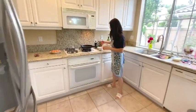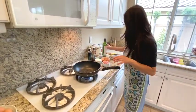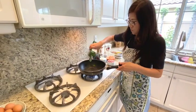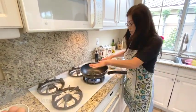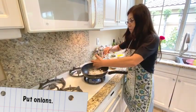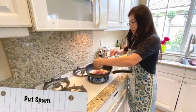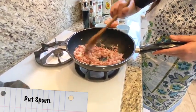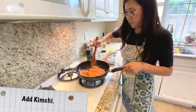Okay, let's start cooking. Let's turn on the heat and put a little bit of oil on the pan. When it heats up, I'm going to put in onions and spam. Spam is getting a little brown and now I'm going to add the kimchi. Mix it all up together.